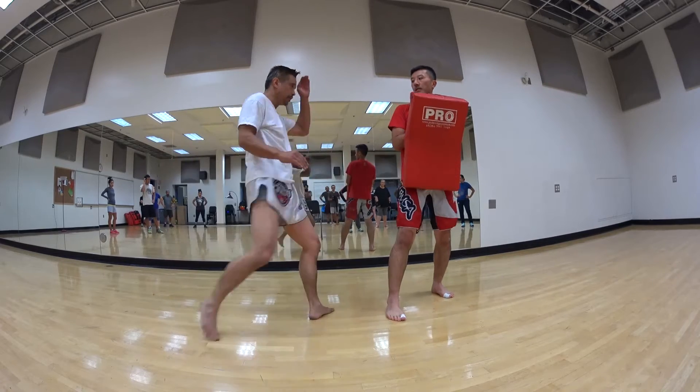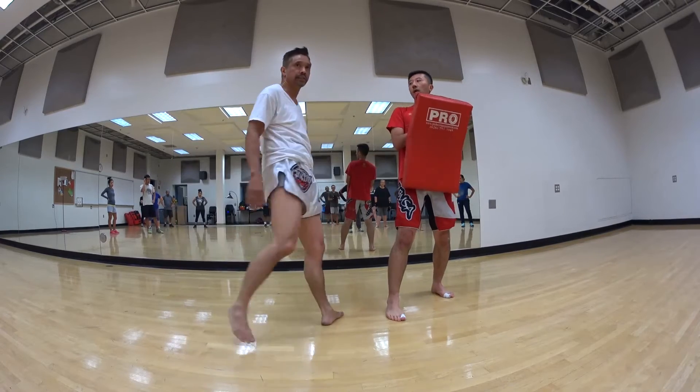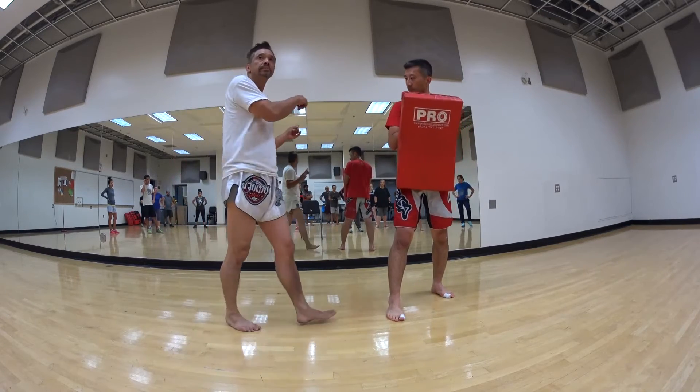So two. Cross. Single kick. Same thing on the other side.